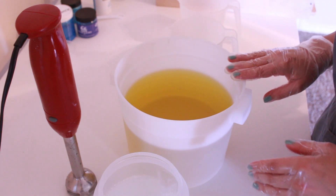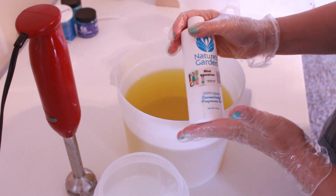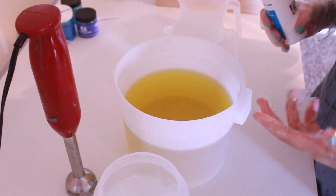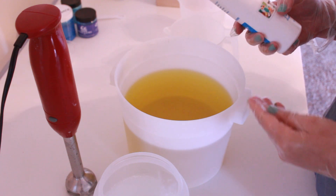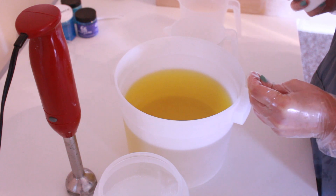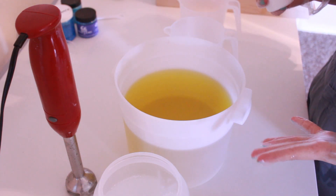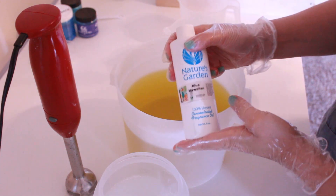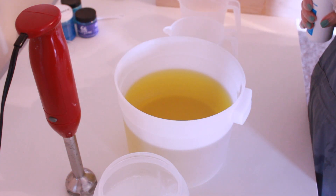I'm really looking forward to that. The soap I'm making today is inspired by the drink A Blue Hawaiian, which looks really, really beautiful. I haven't ever personally had one, but when I looked up pictures of it, it looks like an ice blue slushy with a little maraschino cherry, a pineapple slice on top, and maybe some salt sprinkled around the edge. I had this fragrance from Nature's Garden Candles and it smells amazing and I really wanted to use it.